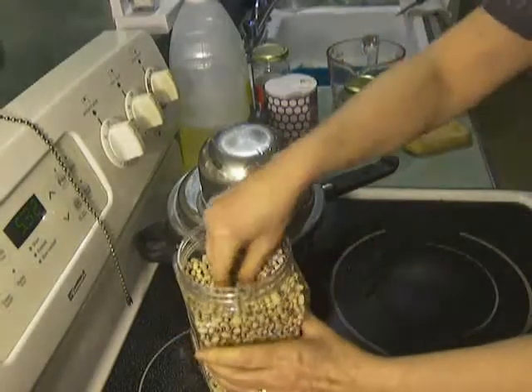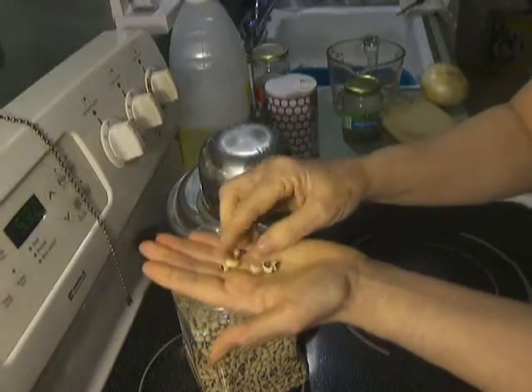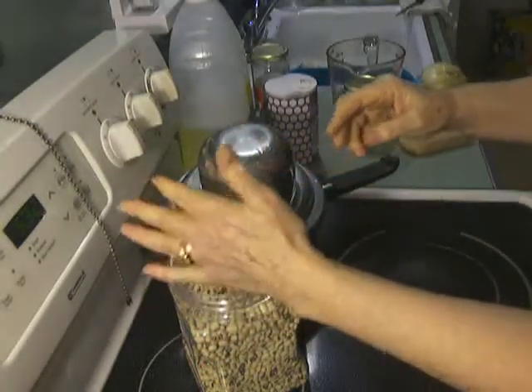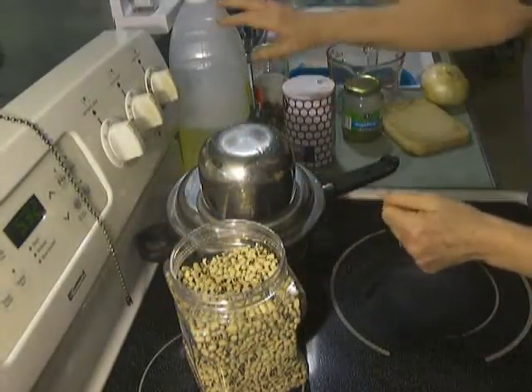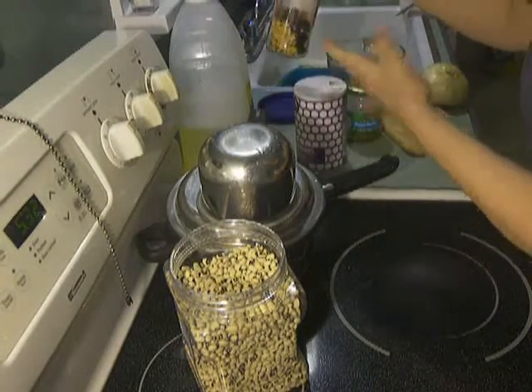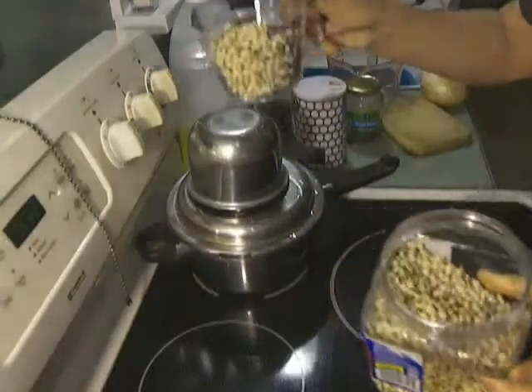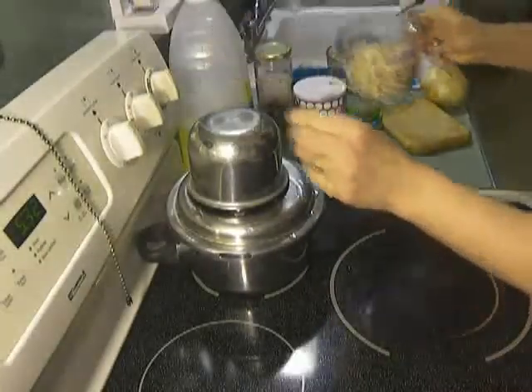For this meal we have these beautiful black-eyed peas, full of protein and fiber and other things, oil to fry the onion, salt, and I always put a little bit of hot pepper in there — red pepper — and that's about it. Take about a cup of black-eyed peas.